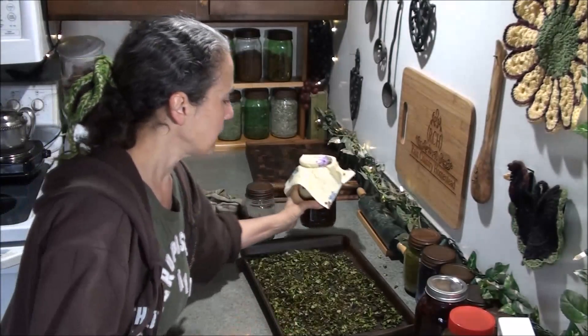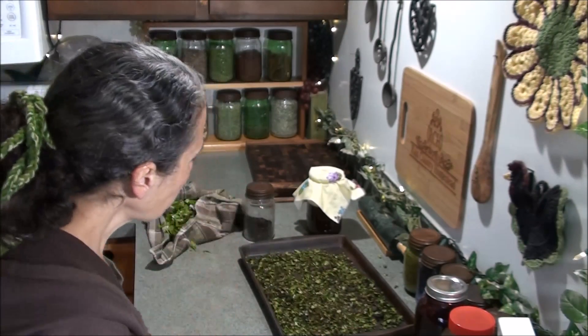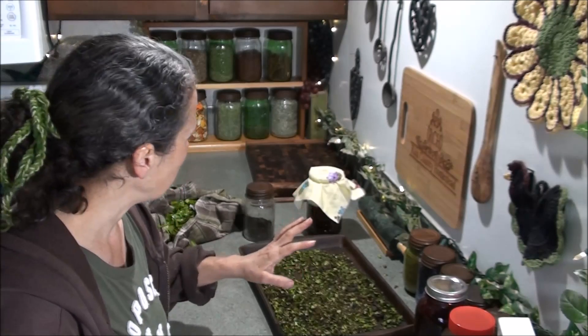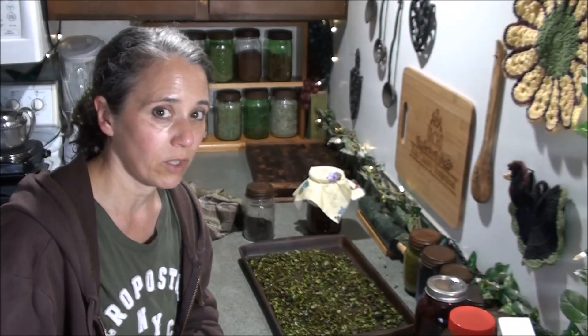What I do know is that you can get a SCOBY from making vinegar, because I've had many of them form. So why not make a black tea vinegar and see if I can get a SCOBY from this? I make vinegar from scratch — I use sugar water and whatever herbs and fruits I'm using — and I can end up with a SCOBY after fermentation. So I'm thinking it's got to be possible. I'll leave it undisturbed next to my vinegars and get back to you in about a month with an update.